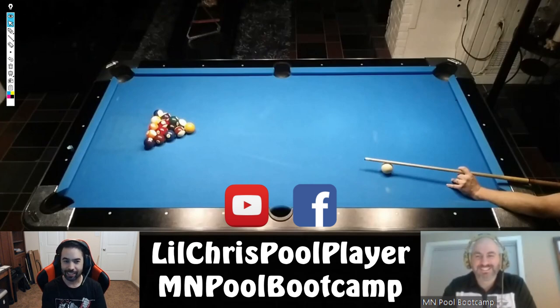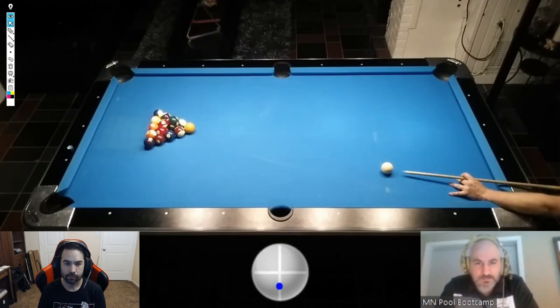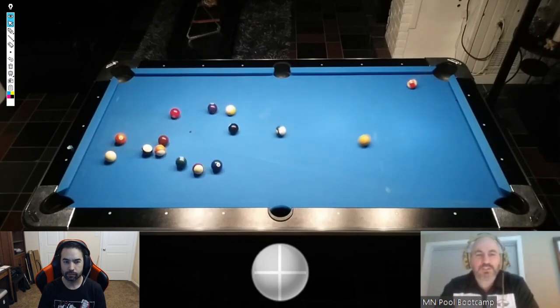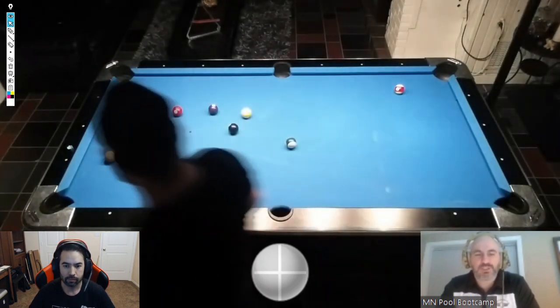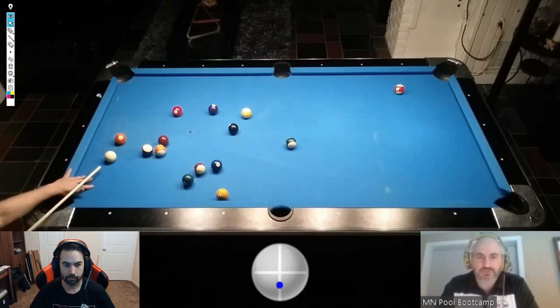Diving into rack one. Andrew is playing NEA rules, meaning the table is open after the break regardless of how many balls of each suit are made — he can freely choose his group. He uses a side break, appearing to thin the head ball. He manages to make a ball, but the layout has a lot of congestion still remaining on the table.